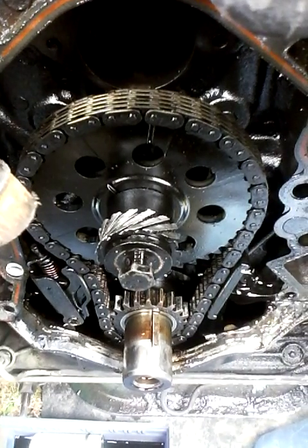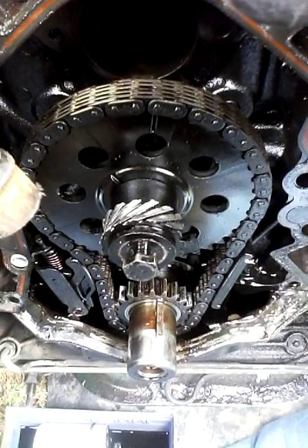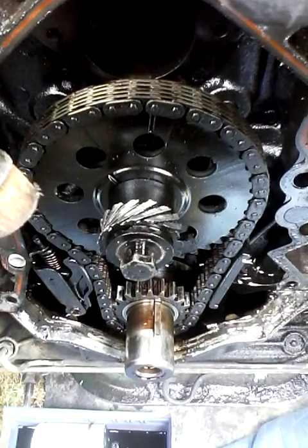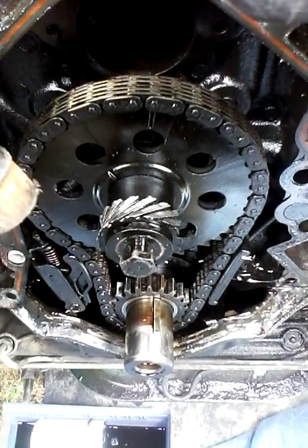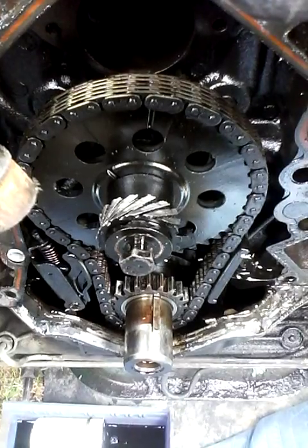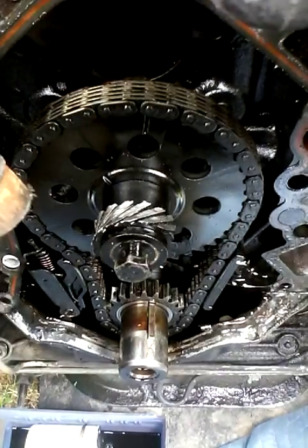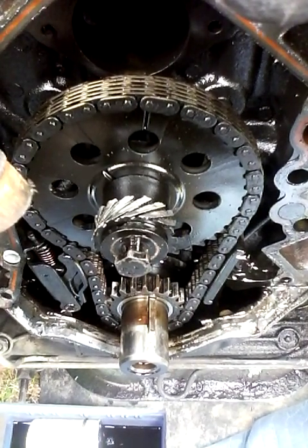Coming out of the bottom of the synchronizer is your hex shaft that drives your oil pump, so obviously it won't run very long without that. But that stupid little gear right there — you have to order it from Ford, buy it used, or buy a brand new cam just to get the gear.